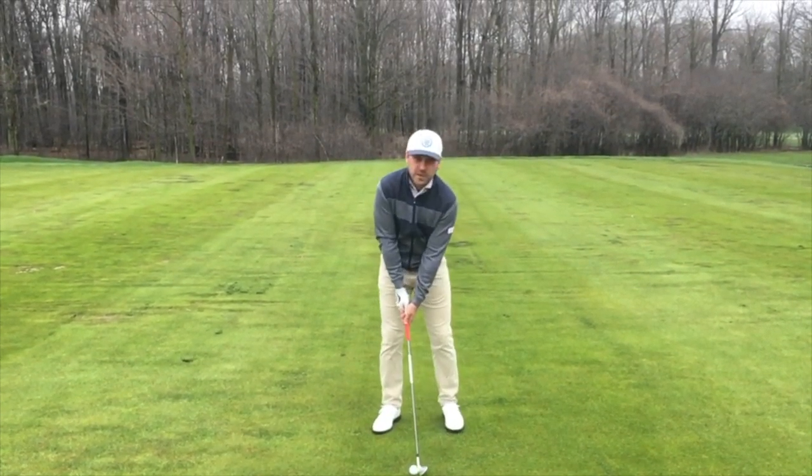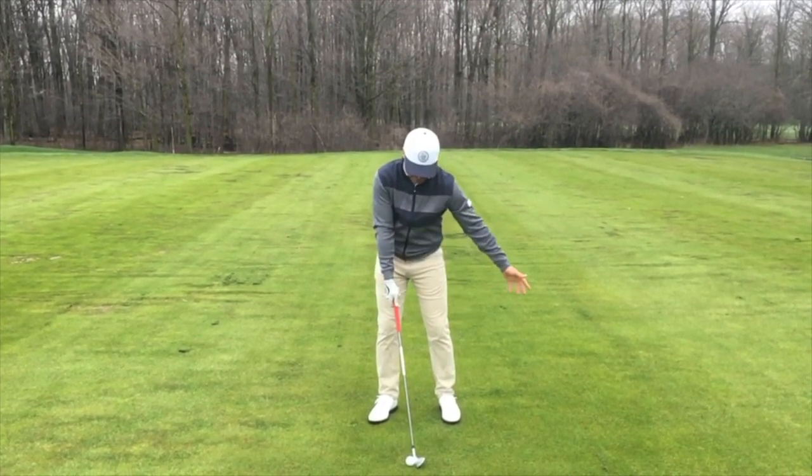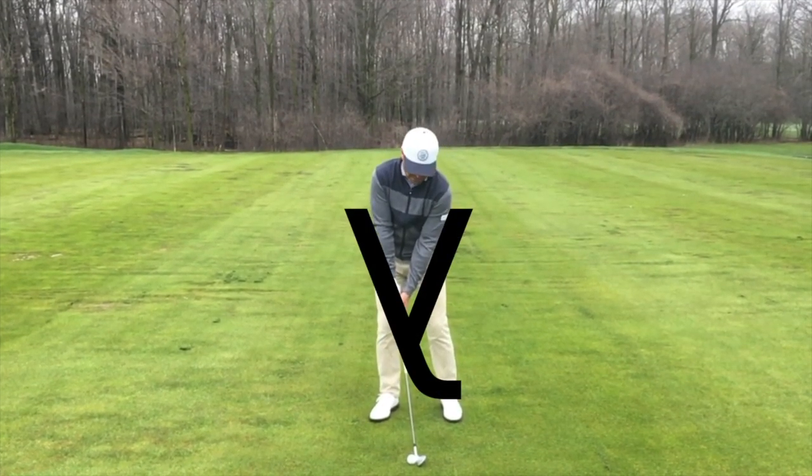So I'm going to address this ball as I normally would. And you can see the Y from my club up to my shoulder, and then I've got my other arm coming on here, and you can see the Y. Hopefully my technical skills can illuminate it — yep, there it is.